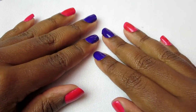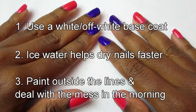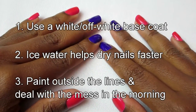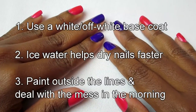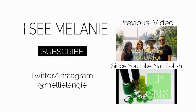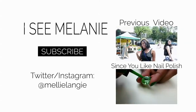So to recap my main three takeaways: one, use a white or off-white base coat; two, use ice-cold water to help dry your nails faster; and three, don't be afraid to paint outside the lines so that you get full coverage on your nails. Thanks for watching — I'm Melanie, and don't forget to subscribe if you haven't yet. I'll see you later.